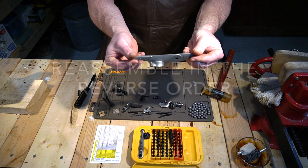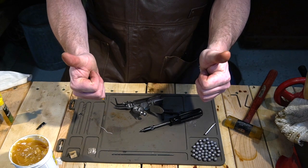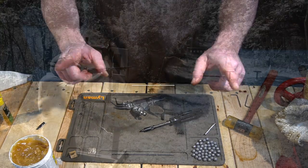And you've got your lock plate. Thanks guys — if you like this video, please like and subscribe. If you want to see something else related, please leave a comment and we'll talk to you soon. Thanks guys.